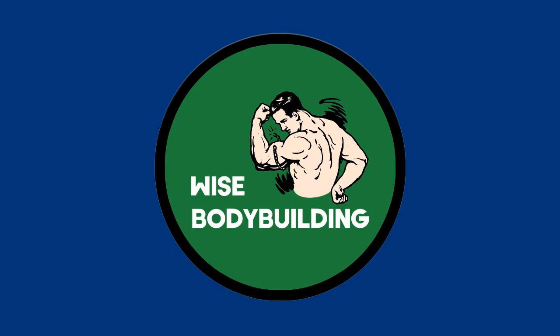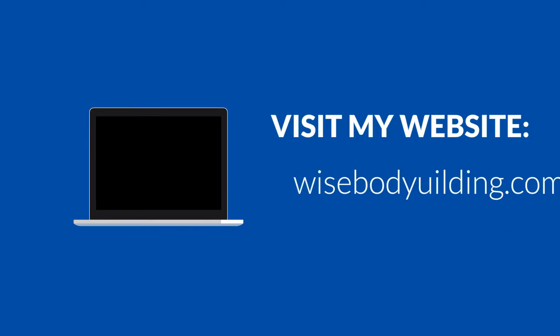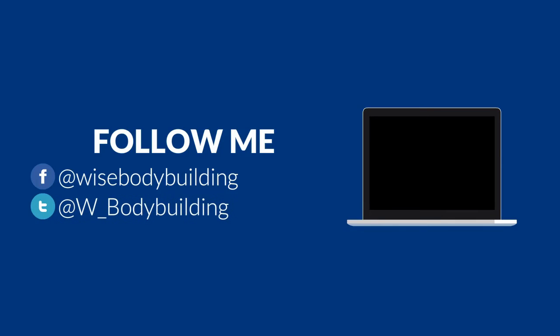If you want to read the full article I made about this fantastic pair of dumbbells, click on this image to go to my website. I will leave my social media in the description so that you can follow me and be aware about bodybuilding. Thanks for watching and have a good day.